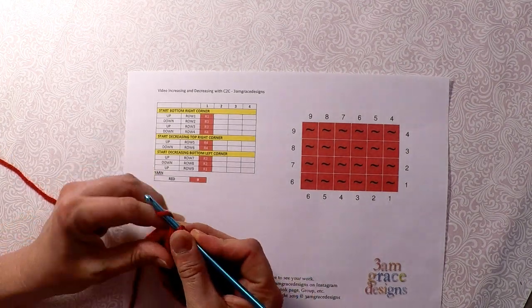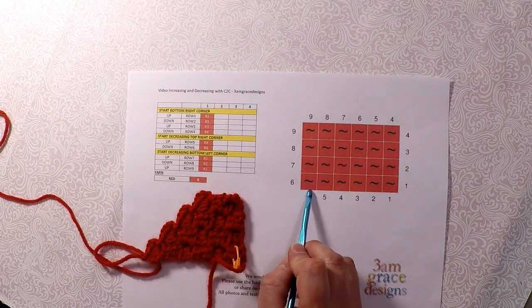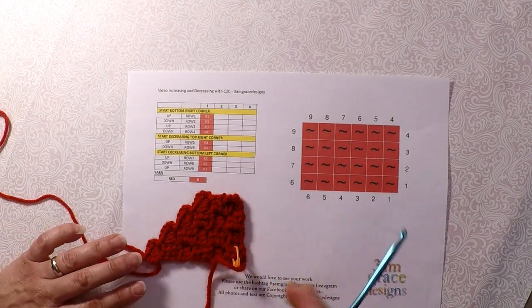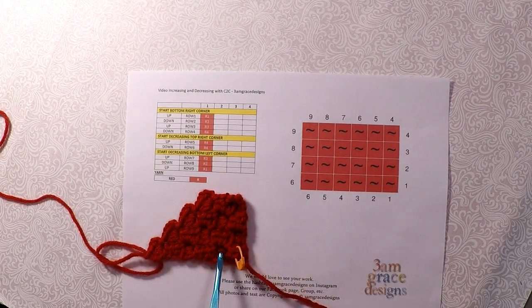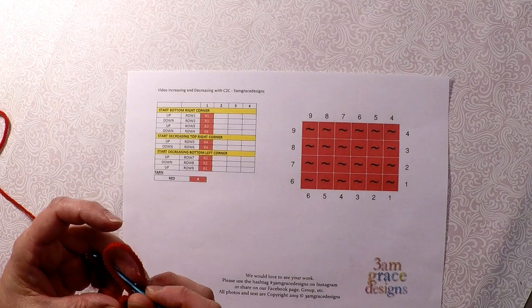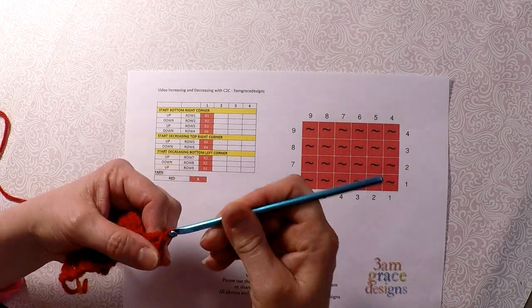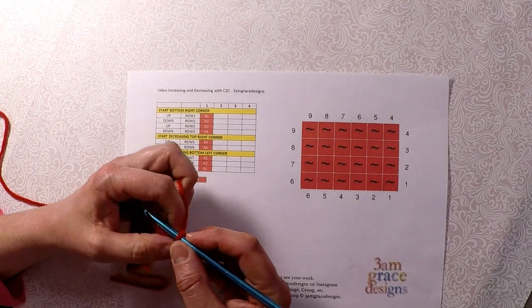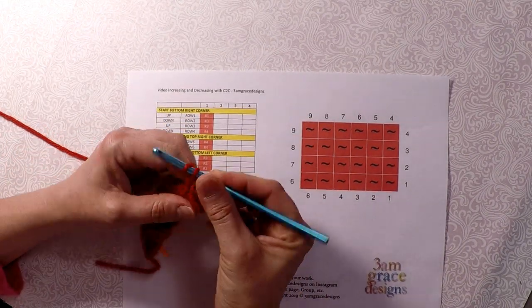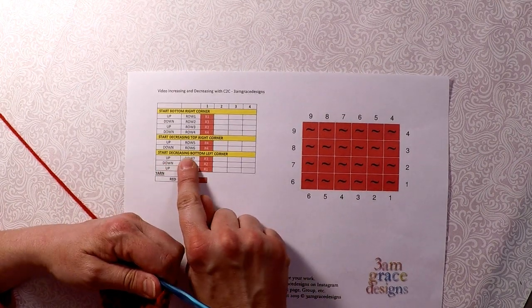I'm finishing the last pixel of row 6 right here, and now, like my written says, start decreasing at the bottom left corner. I can count across if you're not sure — 1, 2, 3, 4, 5, 6. So now I start decreasing and I'll be going up that side. I'm going to slip stitch, slip stitch — I don't like to slip stitch three here because it kind of puffs out and makes it harder to hide. That's the first pixel of row 7, right here after the decreasing bottom left corner.